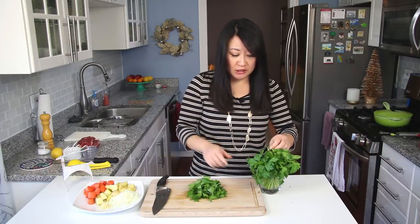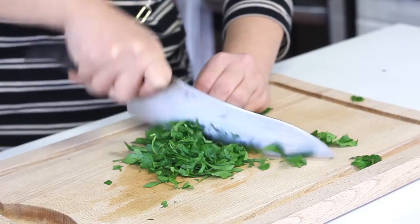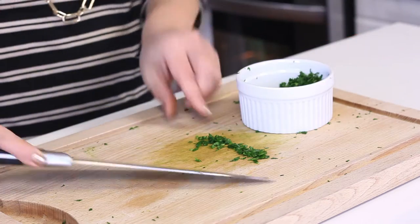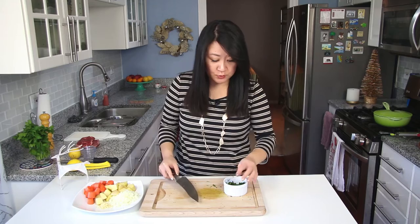I'm going to need some parsley for the beef stew as well as the buttered noodles, so I'm just going to chop a good chunk right now and put it in a ramekin. When you chop parsley it helps to make sure it's nice and dry so it won't stick to your knife and clump everywhere. You just need about three tablespoons total — about two tablespoons for the stew and one tablespoon for the noodles.